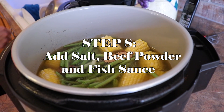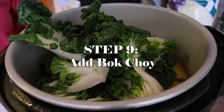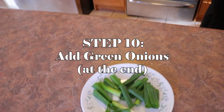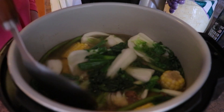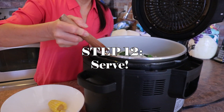Then I'm going to cover again and cook for another 5 minutes. Adding some fish sauce. This is the last one — it's still nice and green.